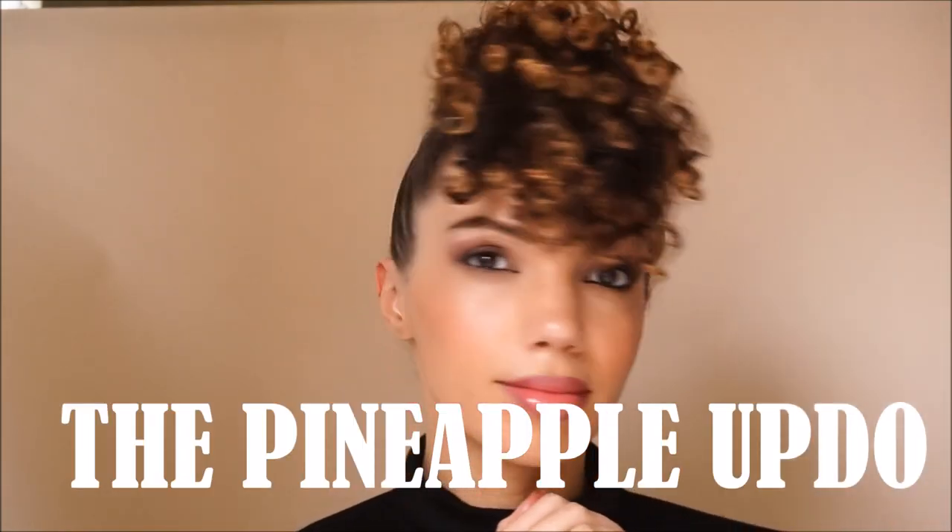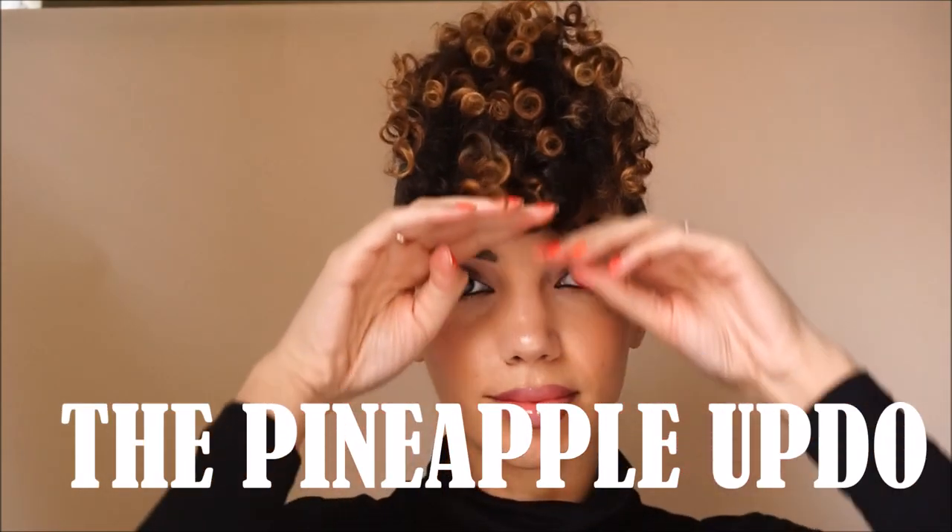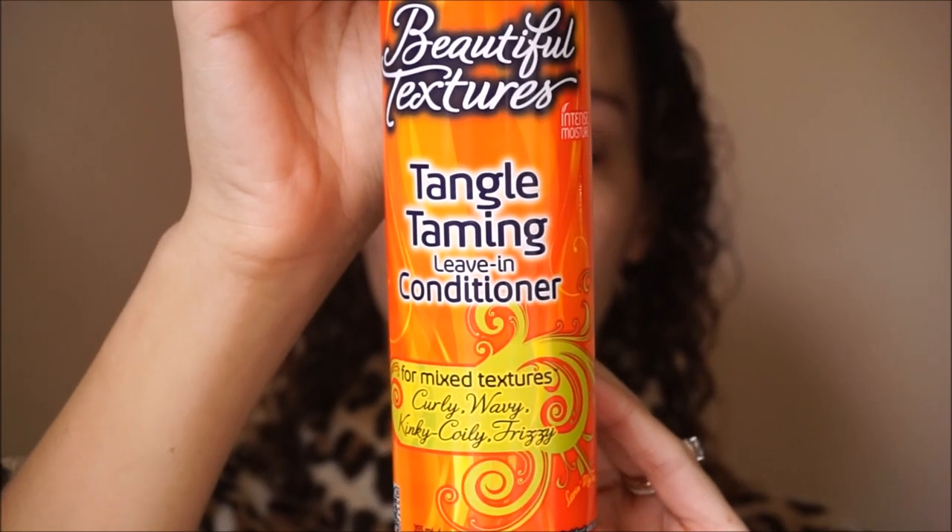Hey guys, welcome back to my channel! If you want to know how I've achieved this pineapple updo look, then stay tuned. To begin, I've washed my hair and it's not completely soaking wet, but it's damp.